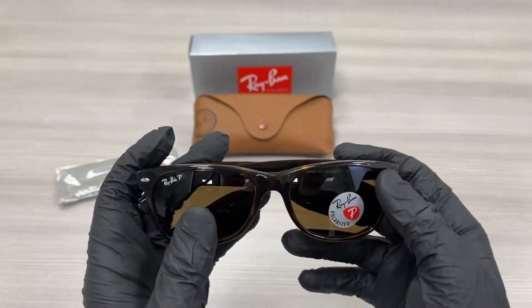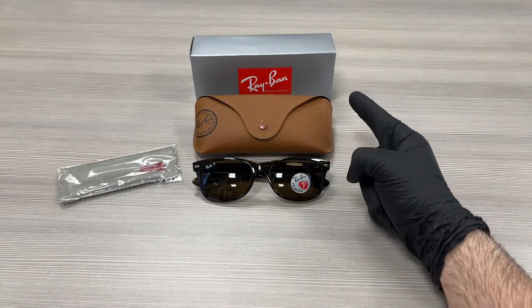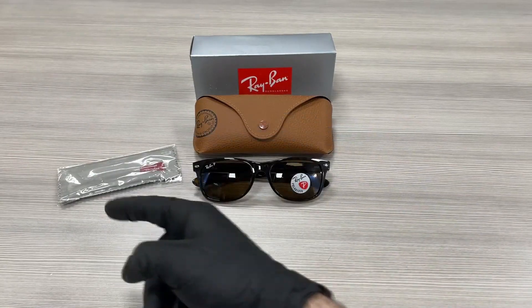The style of this frame is Fashion Wayfarer. Up here we have a Ray-Ban gift box, a case to put your glasses in, and a microfiber cleaning cloth.